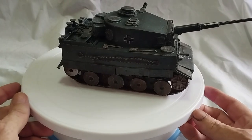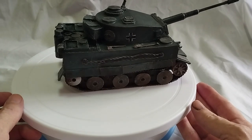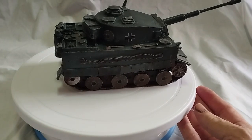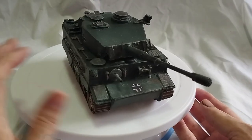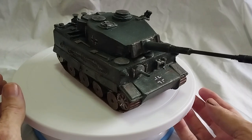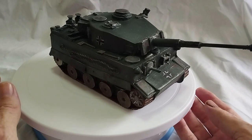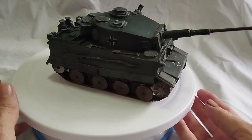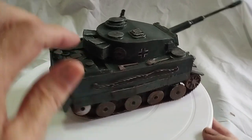Here we are, two days later — it took me two days to finish this off. I put that coating of white wall filler, filled in all the gaps that were necessary, then sprayed it with a grey aerosol car touch-up spray can. And then I added all these bits and pieces.